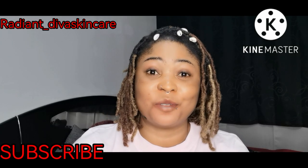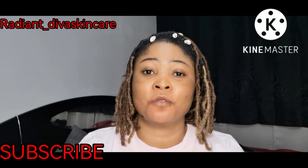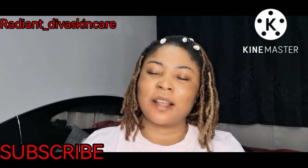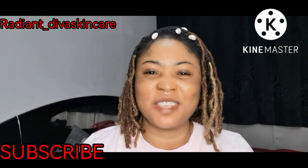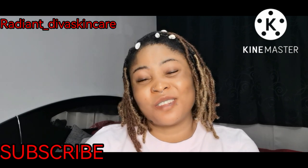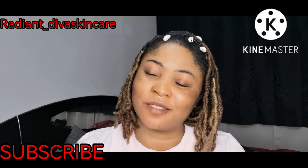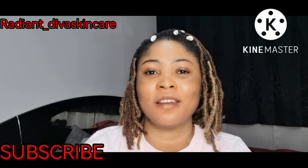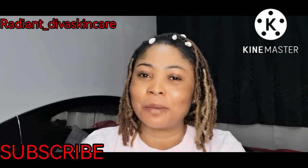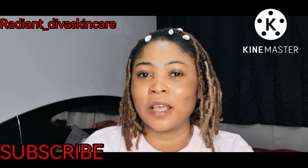Hi guys, welcome back to my YouTube channel. This is Freddian Diva Skincare. If today is your first time tuning in, you are highly welcome. And to my host subscribers, I miss you guys — I miss the comments and I miss everything because I'm not coming here always. I've been so busy with training and making products for sale. Please pardon me.